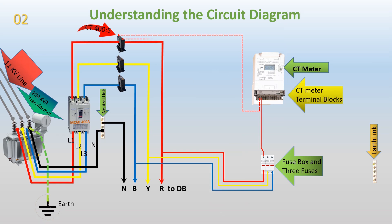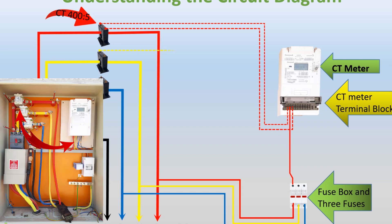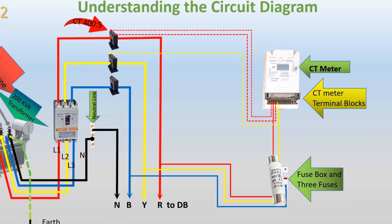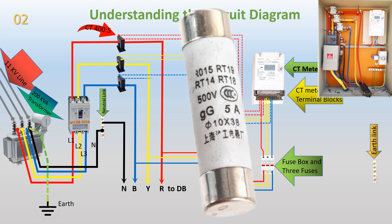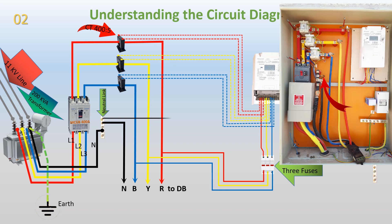The second terminal of CT1 is connected to the third terminal of the CT meter. The first terminal of CT2 is connected to the fourth terminal of the CT meter. The Y phase is connected to the fifth terminal of the CT meter, passing through a 5A fuse. The second terminal of CT3 is connected to the sixth terminal of the CT meter. The B phase is connected to the eighth terminal of the CT meter, passing through a 5A fuse. The second terminal of CT3 is connected to the ninth terminal, and a neutral wire from the neutral link is connected to the tenth terminal of the CT meter.